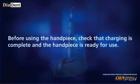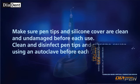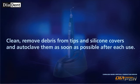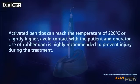Caution: Before using the handpiece, check that charging is complete and the handpiece is ready for use. Make sure pen tips and silicone cover are clean and undamaged before each use. Clean and disinfect pen tips and silicone cover using an autoclave before each treatment. Clean and remove debris from tips and silicone covers and autoclave them as soon as possible after each use. Use only pen tips and accessories supplied with the Diapen device. Activated pen tips can reach a temperature of 220 degrees Celsius or slightly higher — avoid contact with the patient and operator.